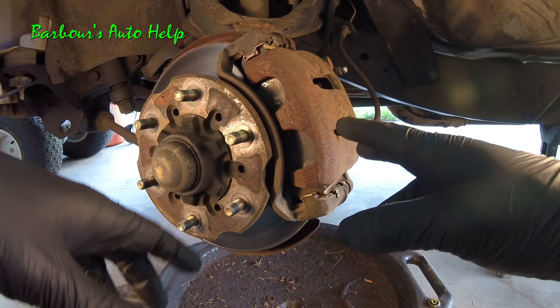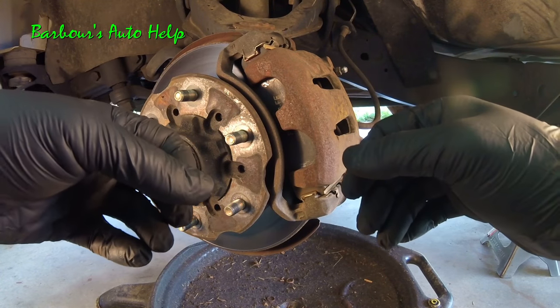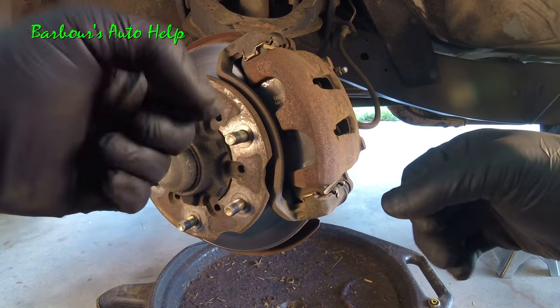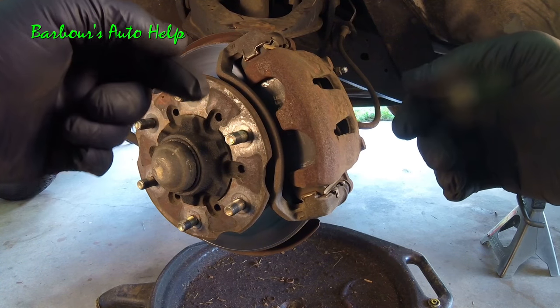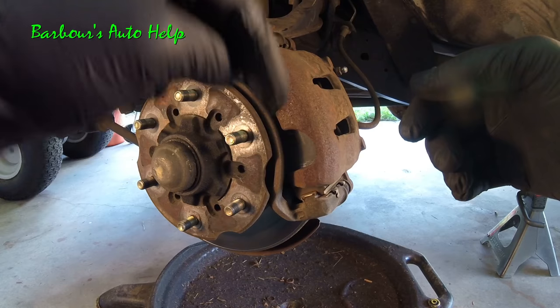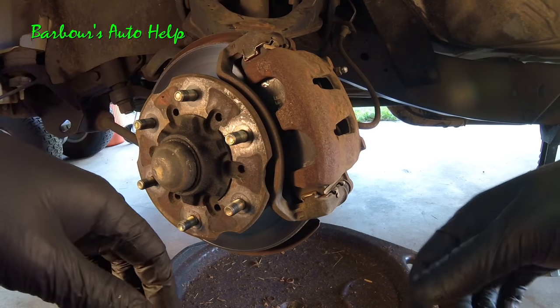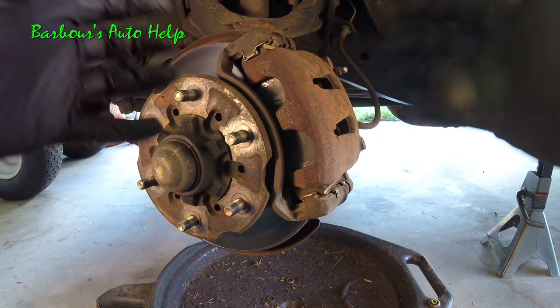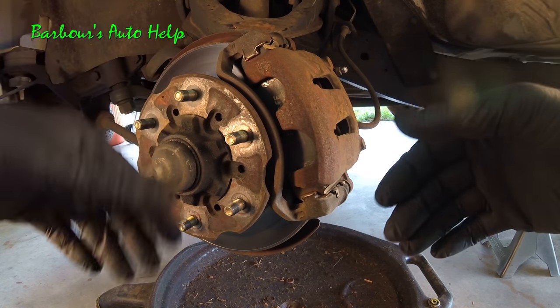In this video I do go over some diagnostic steps to find out how the caliper is actually failing. In this case the piston was seized up. I've got another video with more comprehensive information and I'll have the link down in the description. If you're wanting a more comprehensive video on how to diagnose a seized caliper or dragging brakes, watch that video.